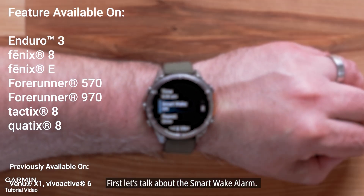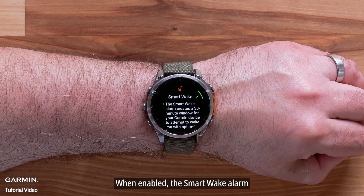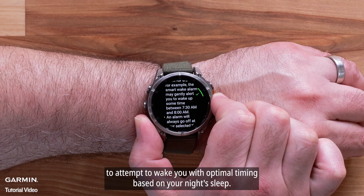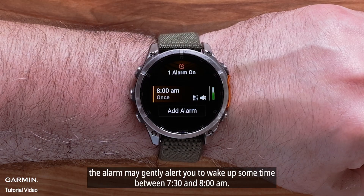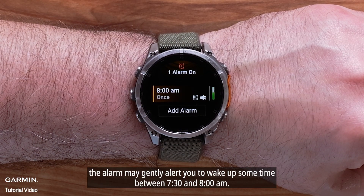First, let's talk about the new SmartWake alarm. When enabled, the SmartWake alarm creates a 30-minute window for your Garmin device to attempt to wake you with optimal timing based on your night's sleep. For example, if you set your alarm for 8 a.m., the alarm may gently alert you to wake up sometime between 7:30 and 8 a.m.